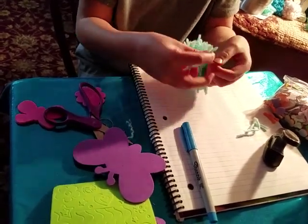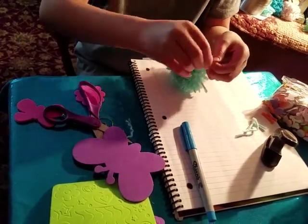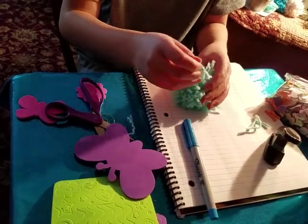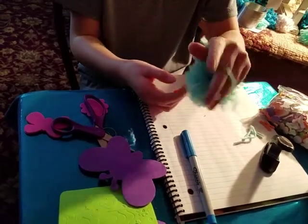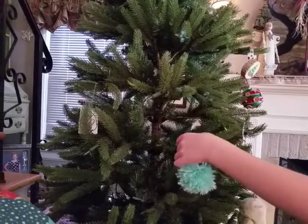All you have to do is tie a loop in the yarn. And then you have your own ornament hook — but you've got to feed it through the middle where you secured the pom-pom. And then you just hang it on your tree.